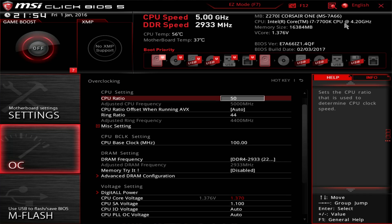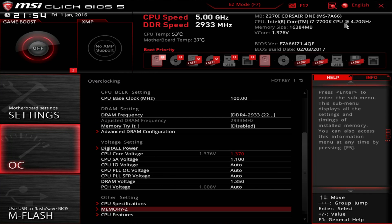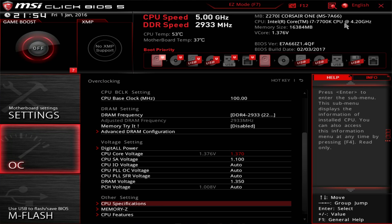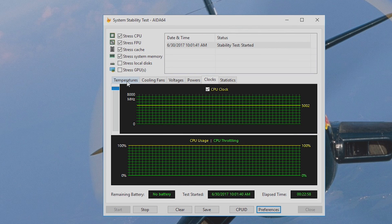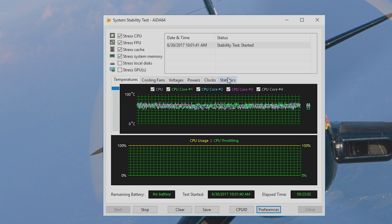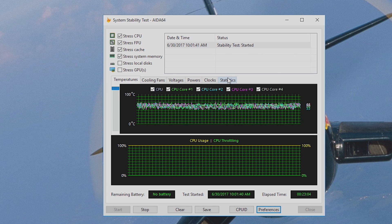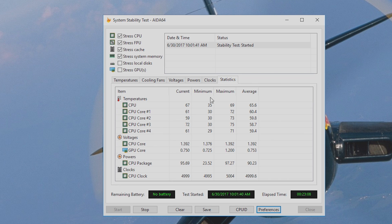Corsair's 240mm radiators on both sides of the case do a great job of cooling both the CPU and GPU. However, if you de-lid the 7700K in the Corsair One, you will void your warranty. To be honest, you don't really need to overclock the CPU as it handles the GTX 1080 at 4.5GHz perfectly fine — it's just something I like to do as an enthusiast.